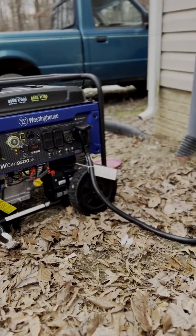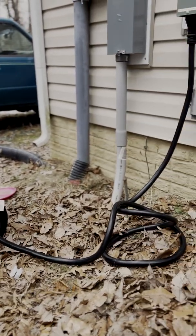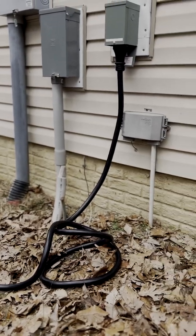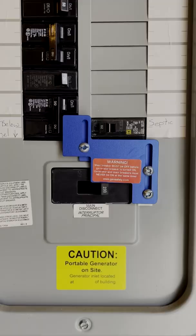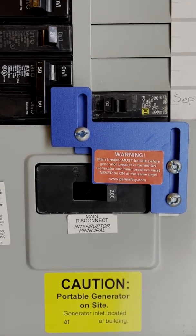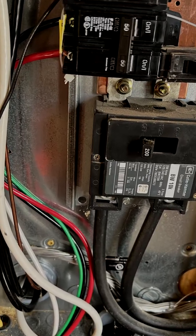I run an extension cord from the generator to a generator inlet box that I installed, and from there I ran conduit to my main fuse panel. The setup I went with uses the main fuse panel with a generator interlock kit. The interlock kit is super simple — basically it makes it safe and legal to back feed into your main fuse panel. I installed a 50-amp dual pole breaker on the main fuse panel.